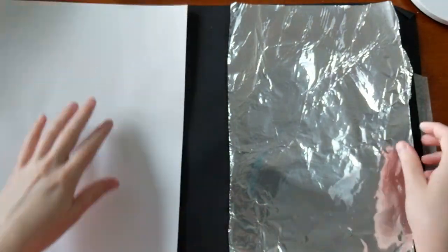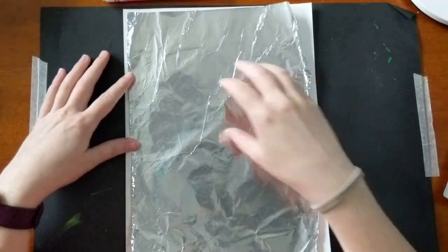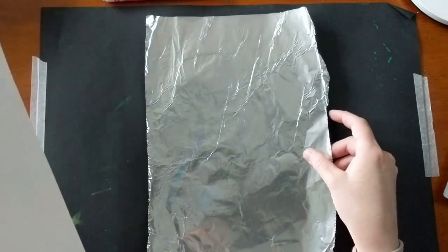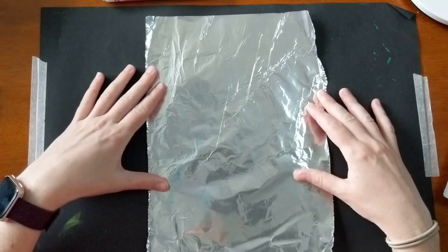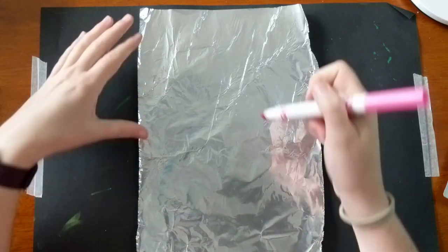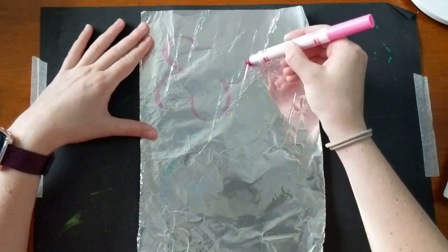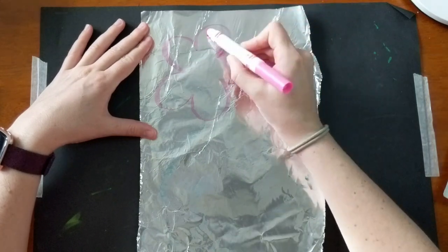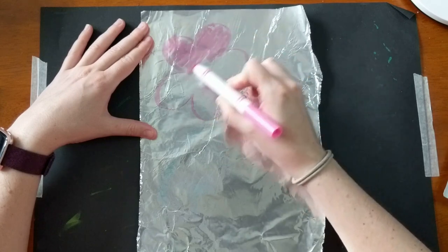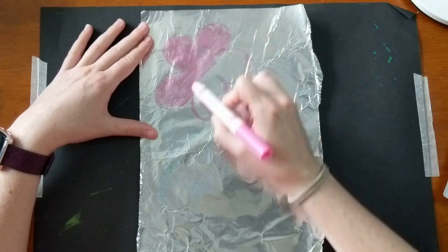My foil is about the same size as my paper, so when I make the print, I know that whatever I put on my foil will end up on my paper. So I'm going to make all four of my flowers right here on my tin foil. I'm going to make them solid color — I have a pink one, a purple, an orange, and a blue. I'm going to draw all of my flowers and fill them in. Now it's very, very important that you try your best not to touch the marker when it's on the foil, because it will smudge.